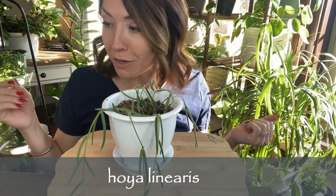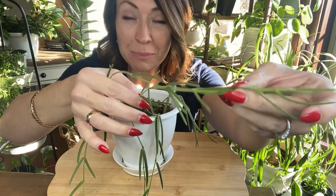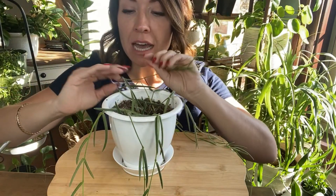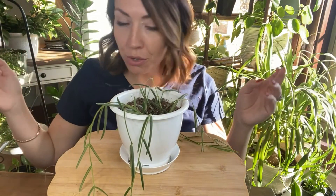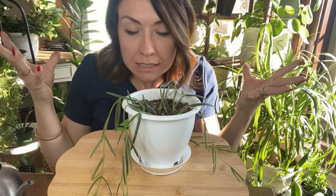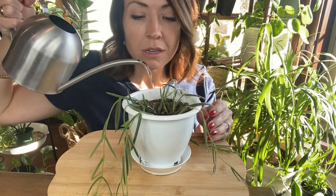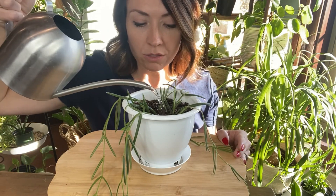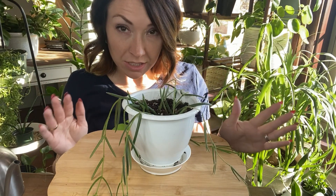Y'all probably know that I am thrilled to have another Hoya added to my collection. Look at the leaves on this linares — aren't they so peculiar and neat? I really like them, they're kind of fuzzy. But it's definitely time to water it — the soil is pulling away from the sides, it's very light. When I'm watering my hoyas, I am letting them soak for a while so they can soak it all up, because I wait a while before I'm going to water it again. I'd like for it to just stay in that tray and let it soak up for a little while.